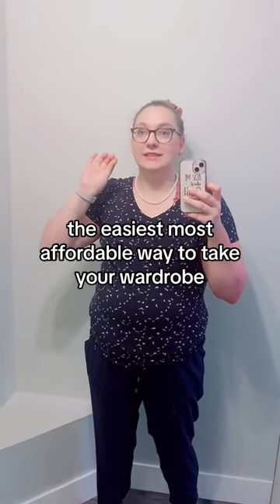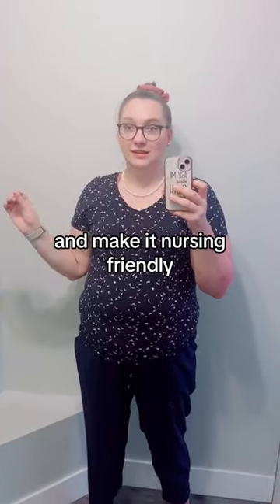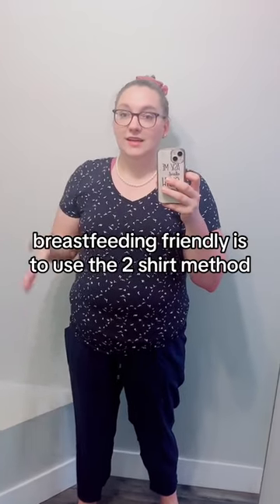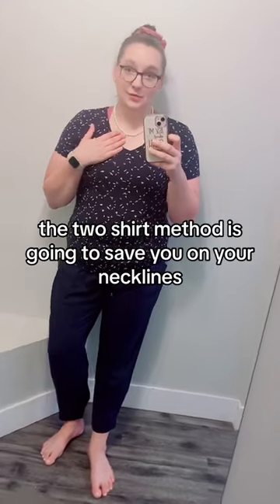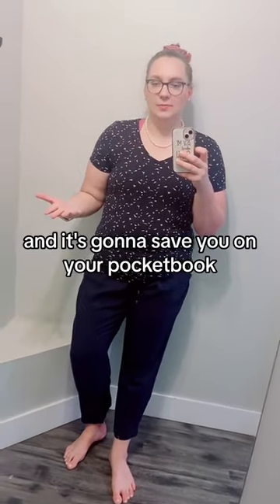The easiest, most affordable way to take your wardrobe and make it nursing-friendly, breastfeeding-friendly, is to use the two-shirt method. The two-shirt method is going to save you on your necklines and it's going to save you on your pocketbook.